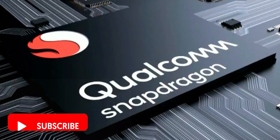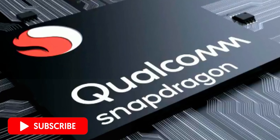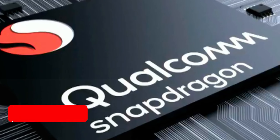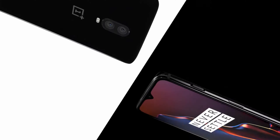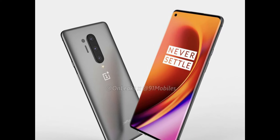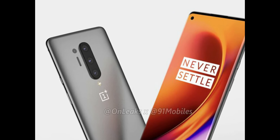On the other hand, the OnePlus 8 Pro will have a 4500mAh battery that supports a 50W SuperVOOC charger. Additionally, it provides new 30W wireless charging as well as reverse charging — the first time OnePlus has included this option on a smartphone.